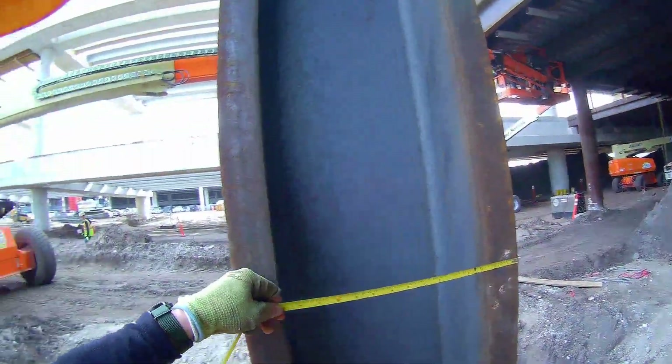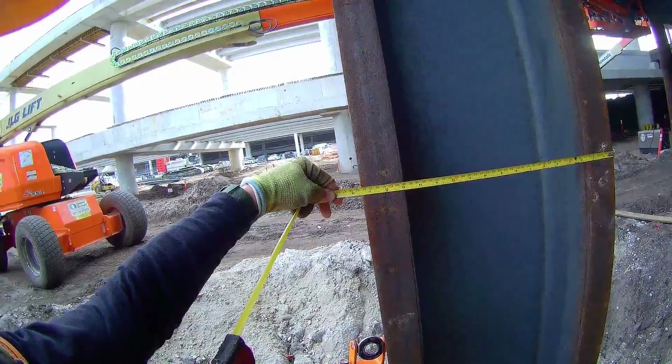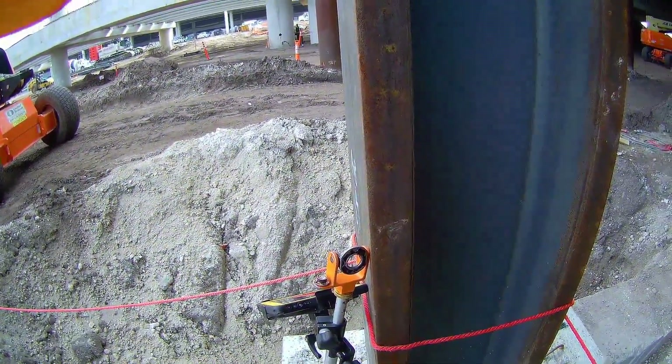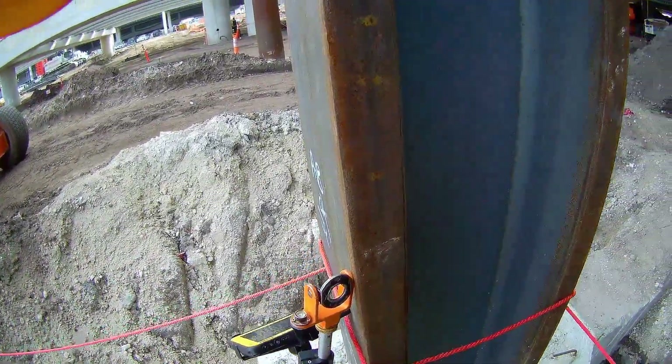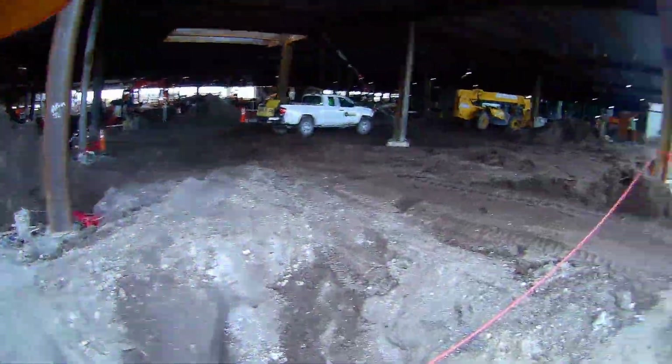I want to check if our column is centered. It measures seventeen and a half inches, and our offset off of center of grid line N8 is eight and three-quarters — so that's exact. That column is exactly on grid.